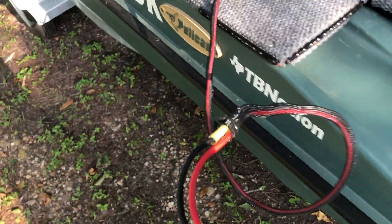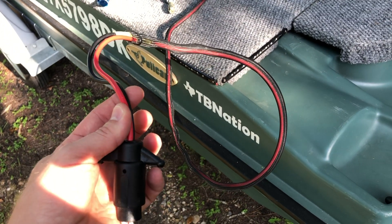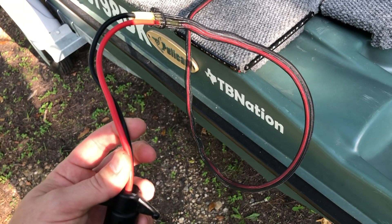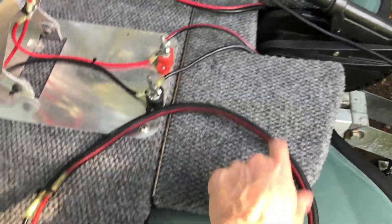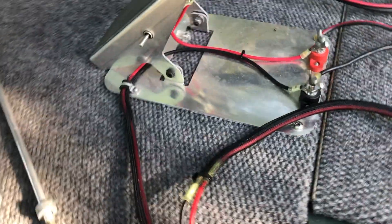How I plug this in: the wire comes with two options when you order — a long wire or a short wire. I went with the short wire, and I attached a plug that connects into the plug that came with the Bass Raider.